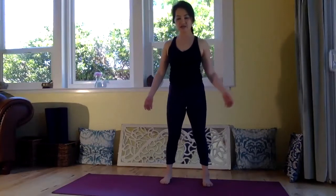Just stand. Let's take a big inhale together and exhale. And one more time, take a big inhale and exhale. Wonderful.